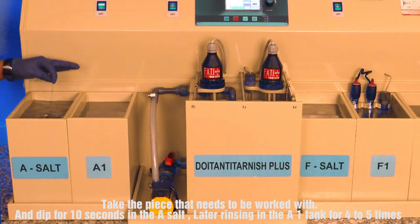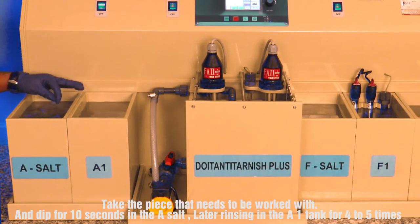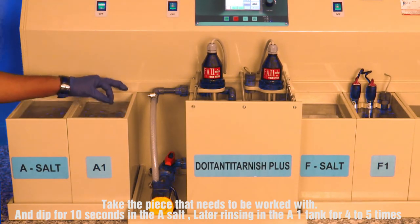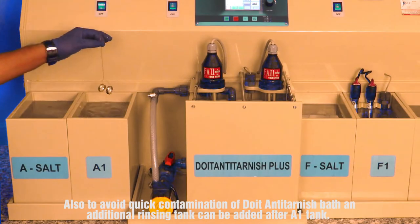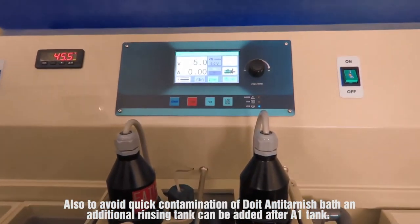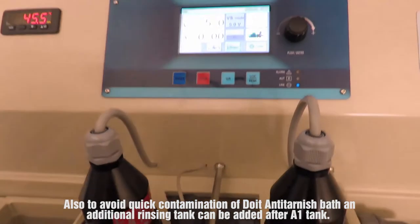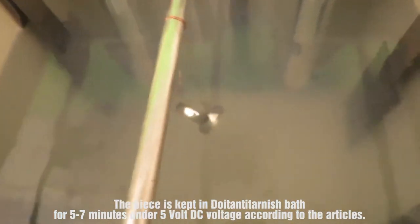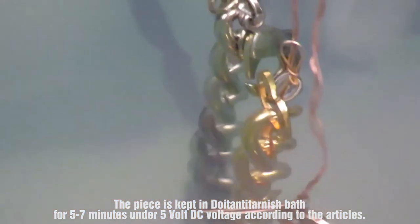Take the piece that needs to be worked with and dip it for 10 seconds in the A salt, then rinse in the A1 tank four to five times. To avoid quick contamination of the Doyton Anti-Tarnish bath, an additional rinsing tank can be added after the A1 tank. The piece is then kept in the Doyton Anti-Tarnish bath for five to seven minutes under five volt DC voltage, according to the article specifications.